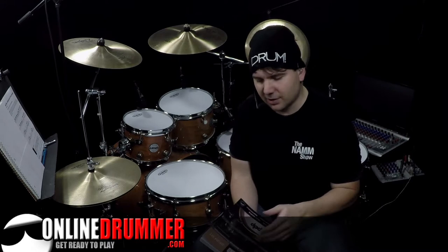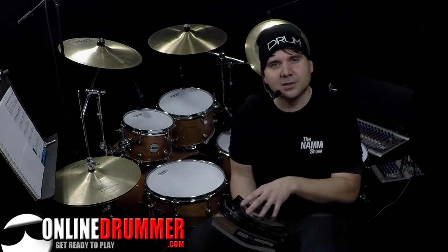Beginner to Band, as the title implies, takes you from a beginner-level drummer all the way to the point where you have the skills necessary to play in a band.